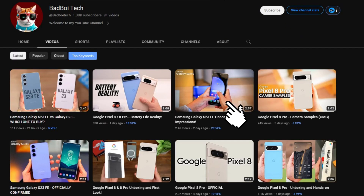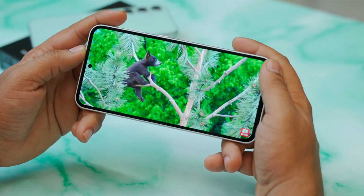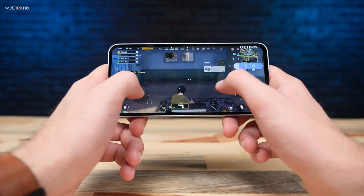Also, make sure to check out the first impressions video of the Galaxy S23 Fan Edition. Would you buy the Samsung Galaxy S23 FE? I'd love to know your thoughts in the comment section.